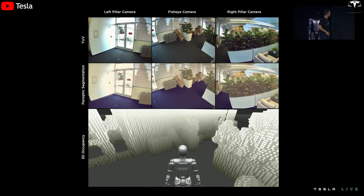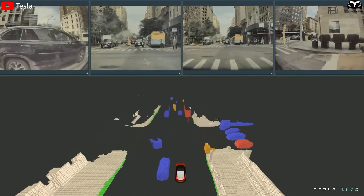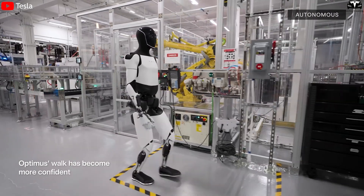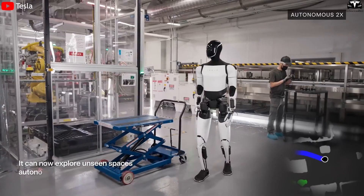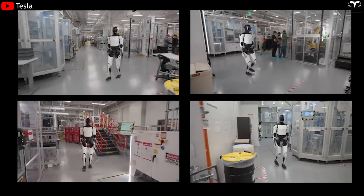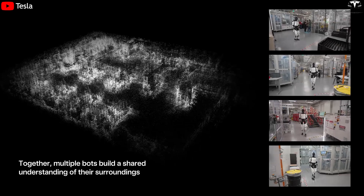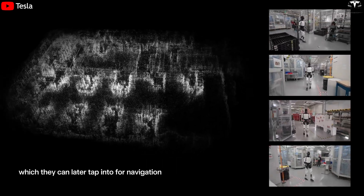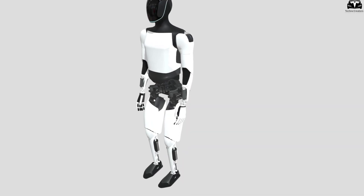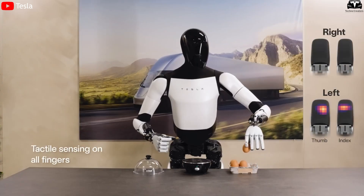Tesla Optimus' vision technology is a core component behind the robot's intelligent and precise operation. Built upon the proven visual systems from Tesla's self-driving vehicles, Optimus is able to observe and analyze its surroundings with extremely high accuracy — detecting and smoothly avoiding obstacles, whether a pet running across the hallway or corners of tables, chairs, and household items. In manufacturing plants, where machinery is in constant motion and space is tight, this vision system enables the robot to memorize layouts, build internal maps, and navigate efficiently. The major breakthrough in Gen 3 stems from the insight that the arm — and especially the structure from the elbow down — has been completely redesigned from shape and materials to sensors and actuators.